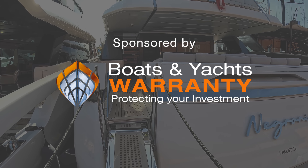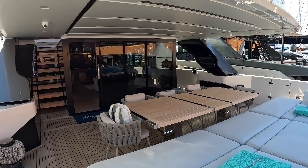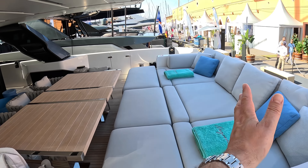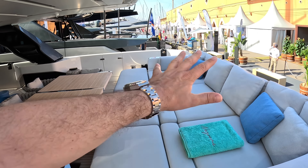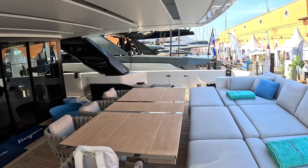Now this is very much an owner specification boat. San Lorenzo are very big on customization and getting exactly what people want. So on this boat it's laid out particularly for entertaining and relaxing — for example, normally this seat would just be this length, but this one's been extended so we get this lovely lounging area at the back of the boat. You'll see bits and pieces of owner specification as we go through, but of course they'll lay these out exactly how you want.